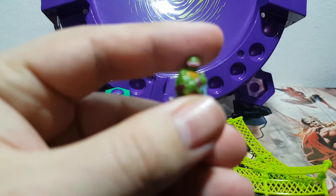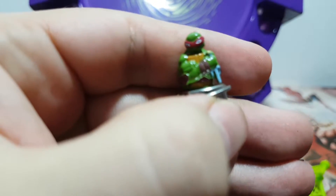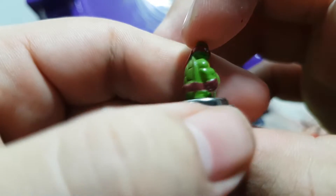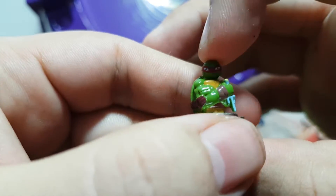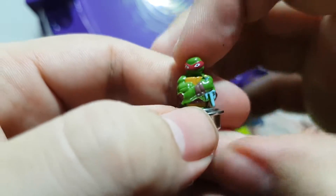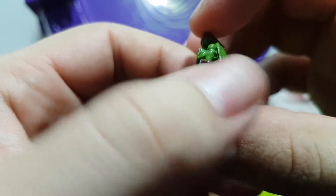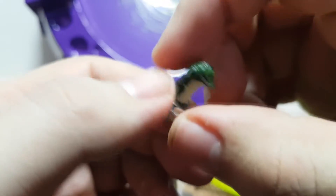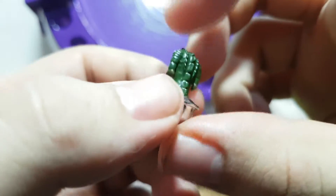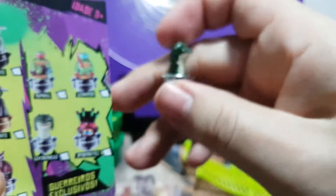This one is Raphael — an exclusive Raphael to this set. He does look pretty cool. His head is turned a little bit that way, and the paint job is not the greatest, but it is a really tiny top, smaller than my thumbnail. It's an okay paint job, I guess — a decent effort compared to the rest of the set. And it does come with this crocodile thing whose name is Leatherhead.